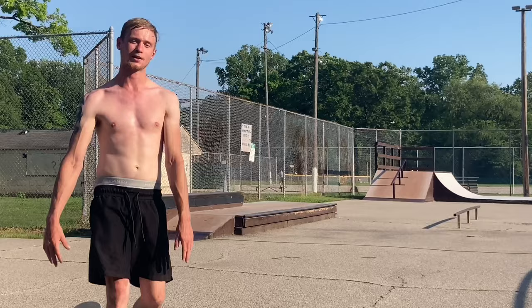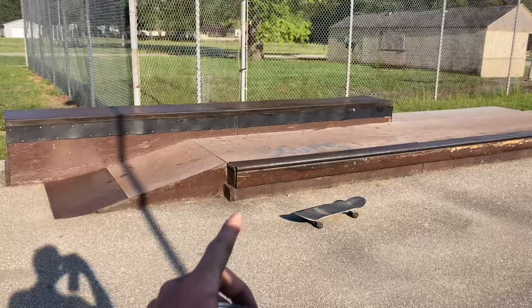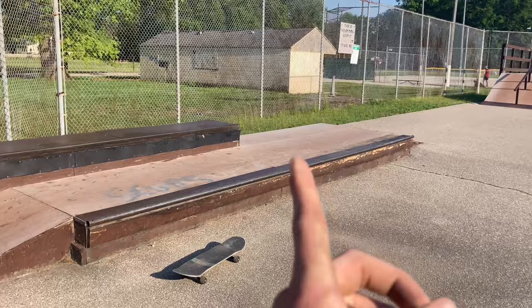One more trick in mind on this ledge — I want to come from this way and do a frontside 180 onto the rail, 50-50 fakie, then a backside pivot off onto the concrete. I'm gonna get this trick done. It's been a while since I've done it. Then we're gonna pack up and head to my local park — my boy who is moving tomorrow is gonna be there today, so gotta go see him and shred with him.